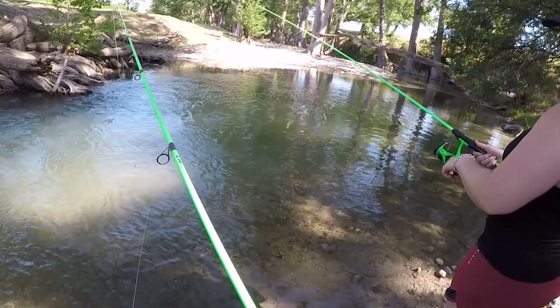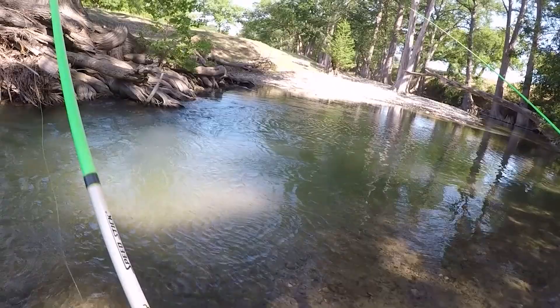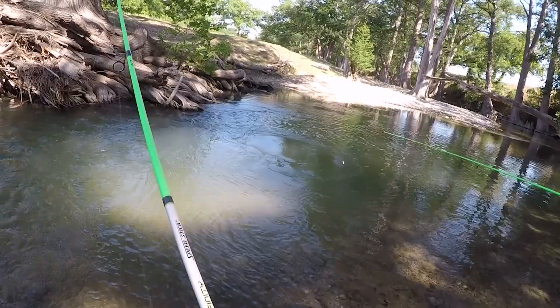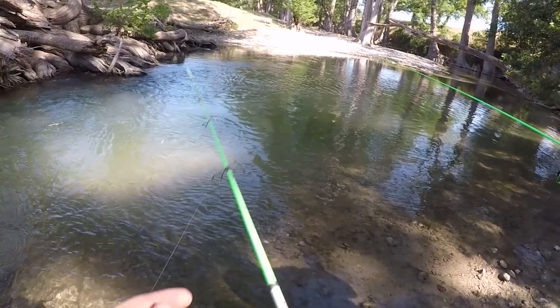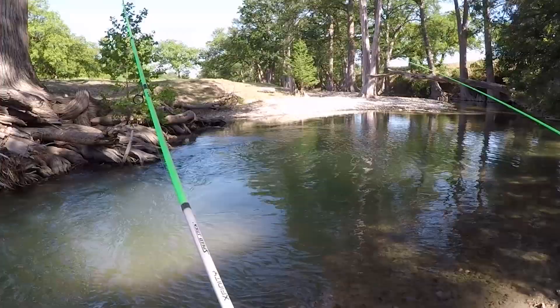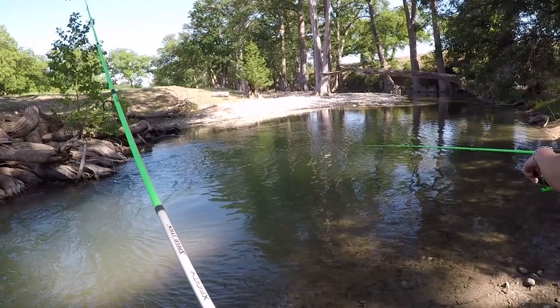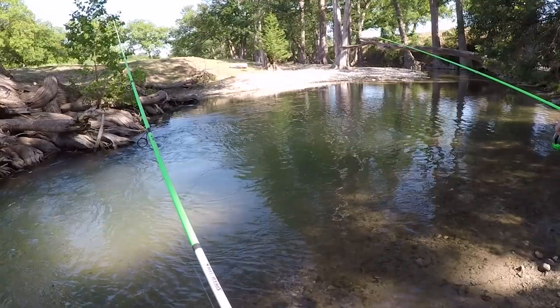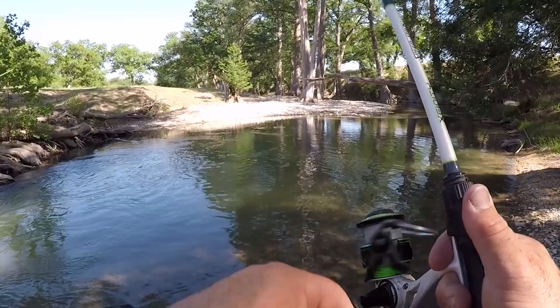There's a ton of minnows in there. When you're doing this, real slow — just almost barely even retrieve it — but keep your rod tip high because it's going to fall on its own. There's really not a whole lot you do with this thing, it just kind of wobbles a little bit. Oh, I had one! Oh, they were following it. Yep, you got one — oh, you had one didn't you? Hit right there, I did get one right there.